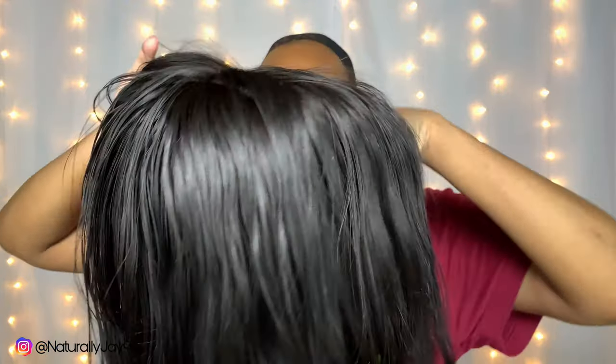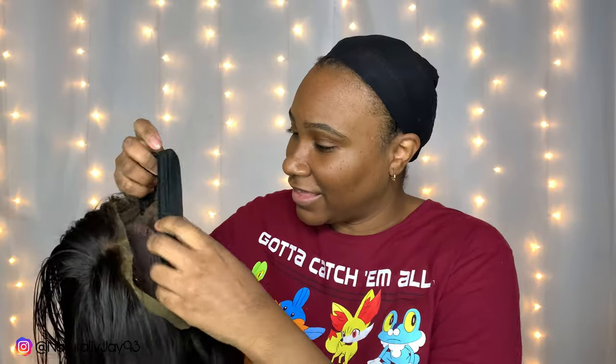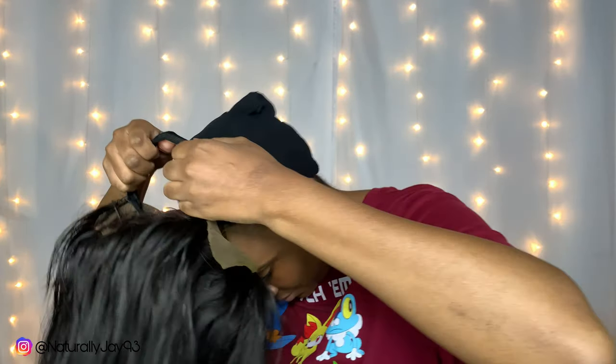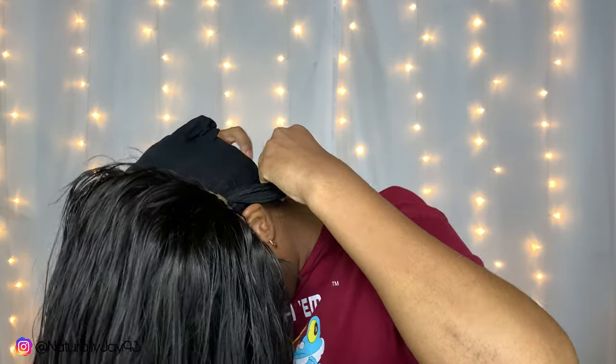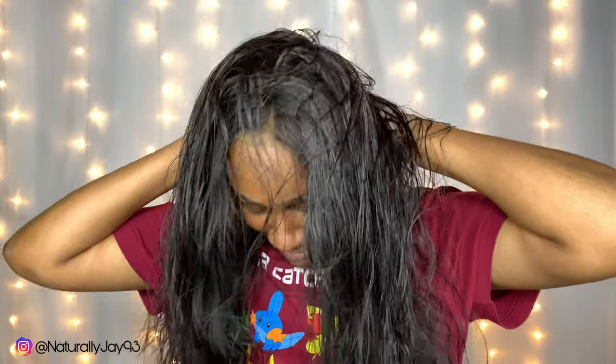I don't remember exactly what type of hair this is since I got it three years ago, but she's coming out of retirement today! Since this is not a new wig, I already have an elastic band sewn in. I sew elastic bands to my wigs to help them stay down. I put it on my hair like that, pull it, and I use the comb in the back.